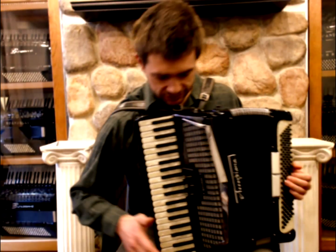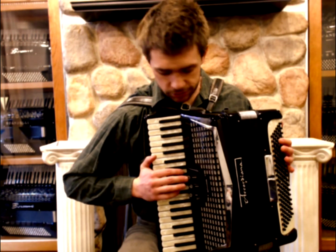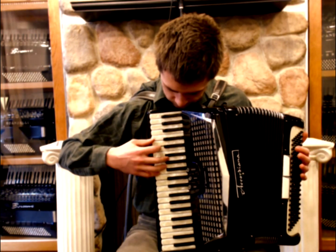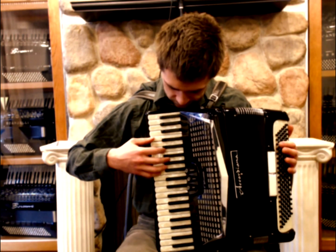In the treble section there are two sets of reeds: bassoon and oboe. The bassoon sounds like this. Oboe sounds like this. Master sounds like this.